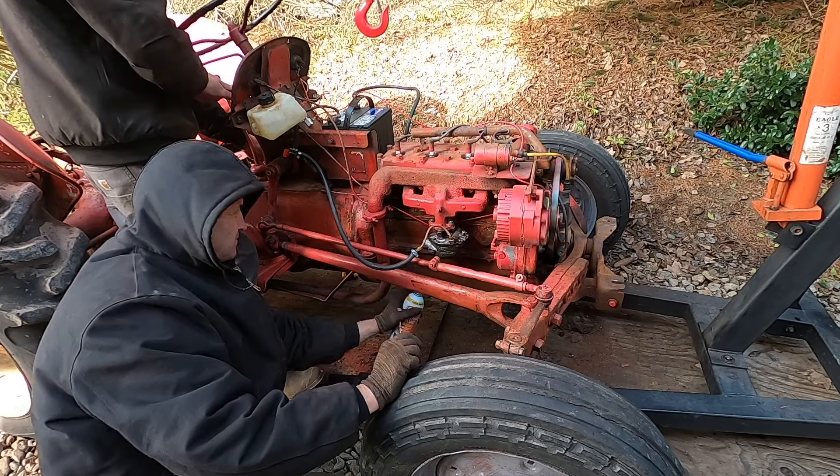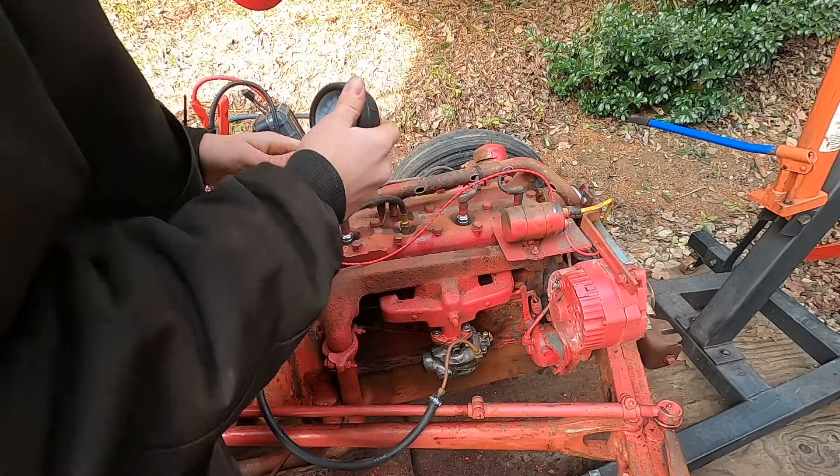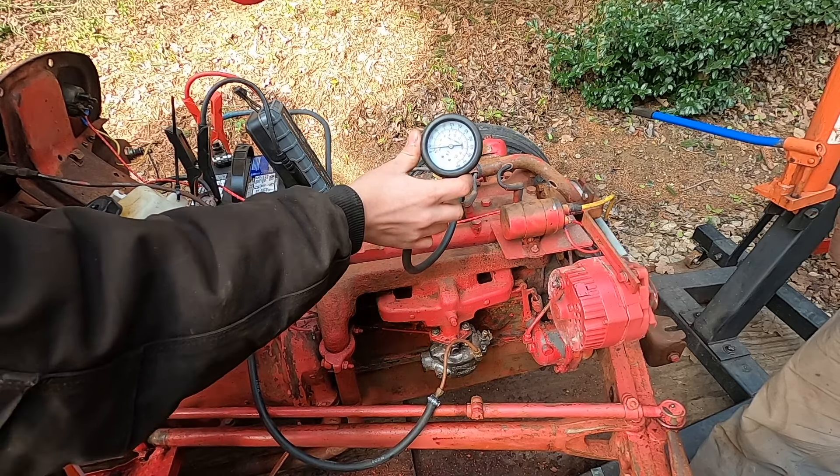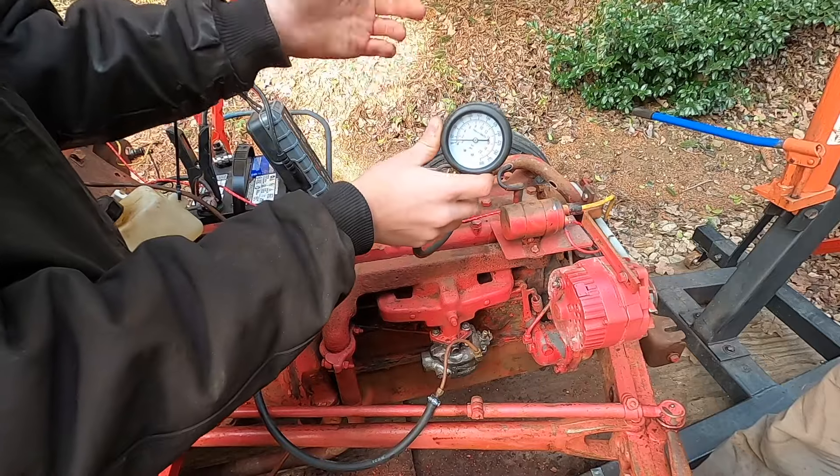Let's just do a compression test before we start — before we ruin the starter from cranking it over so much. Here's my compression tester, got it on Amazon. You want to make sure the choke is open and the throttle is wide open. We got 50 PSI on one cylinder, over 75 on another — that one's good. This cylinder's dead though, about 10 PSI.